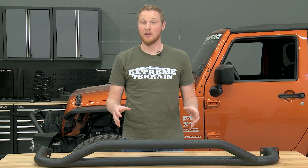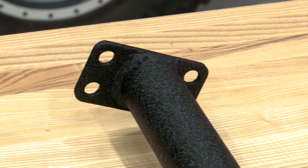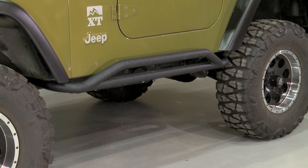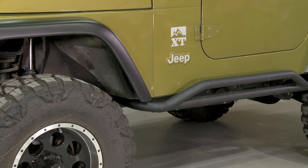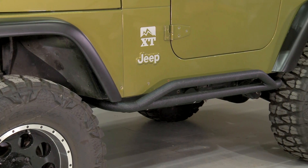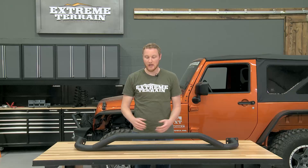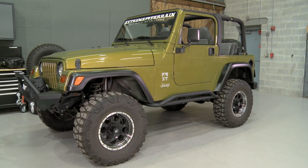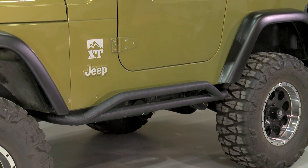These are really well built. They're built from one and three quarter inch diameter, point one two inch wall thickness stainless steel that's covered in a textured black powder coated finish, which means that they're going to resist both rust and corrosion. But if you do get a little bit of damage, you don't have to worry about rust like you would with a mild steel step.